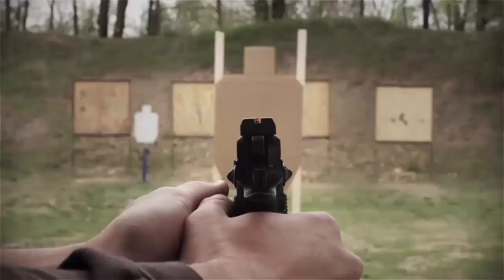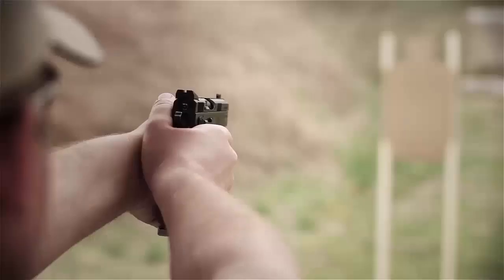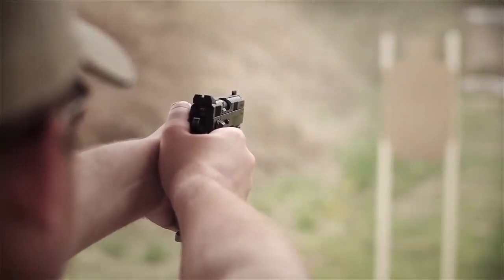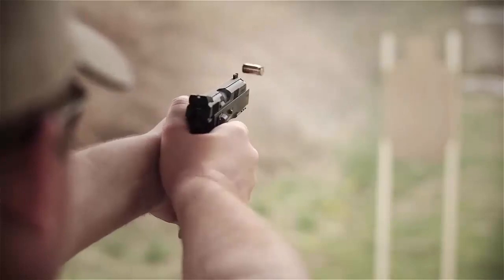The SP01 is one of the most popular variants in the CZ 75 family because of its exceptional accuracy and superior handling characteristics. The CZ SP01 has also found a place in the world of sport and target shooting.